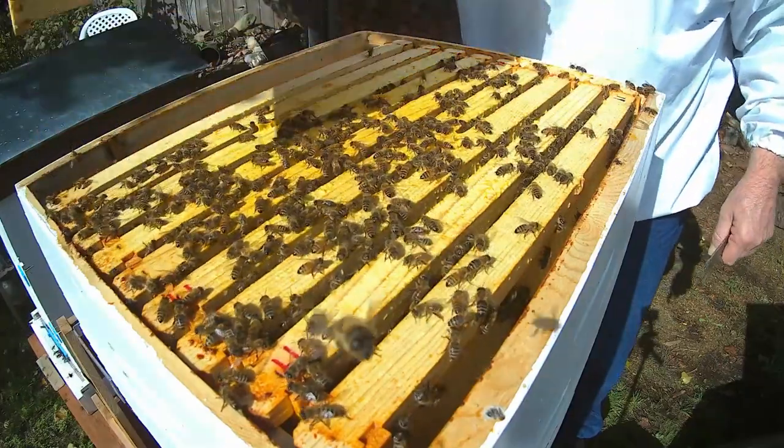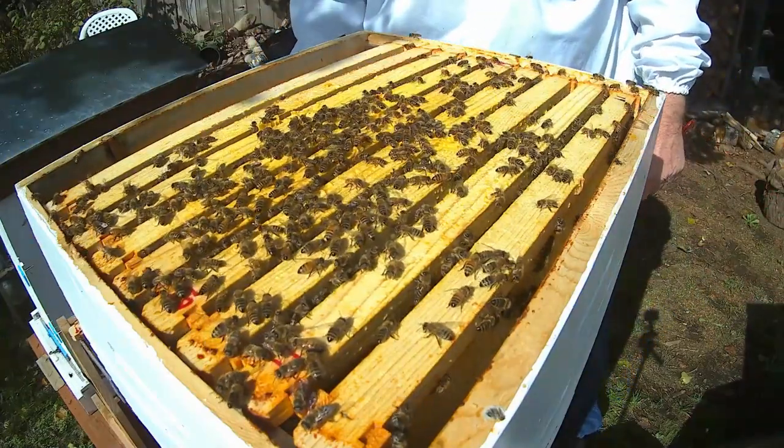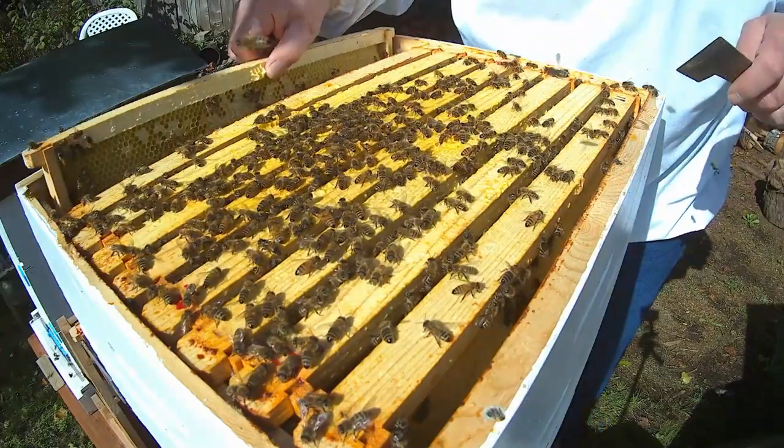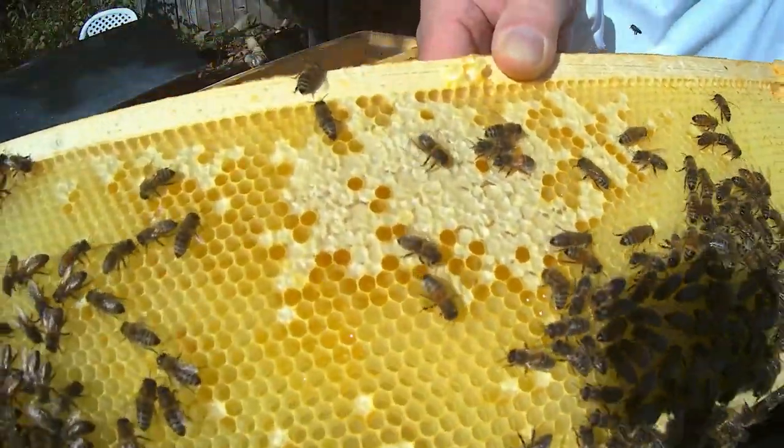That one's pretty light. Nothing in it. Might just reduce this hive down. No, there's honey in this one. A little bit in the middle. Not a lot.